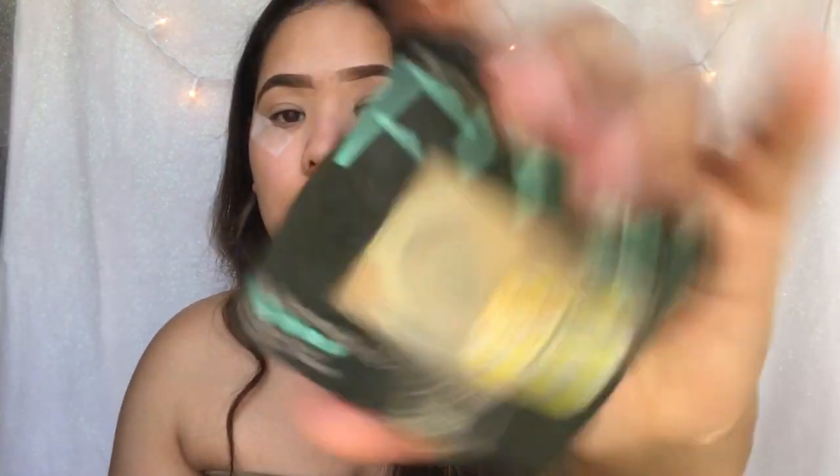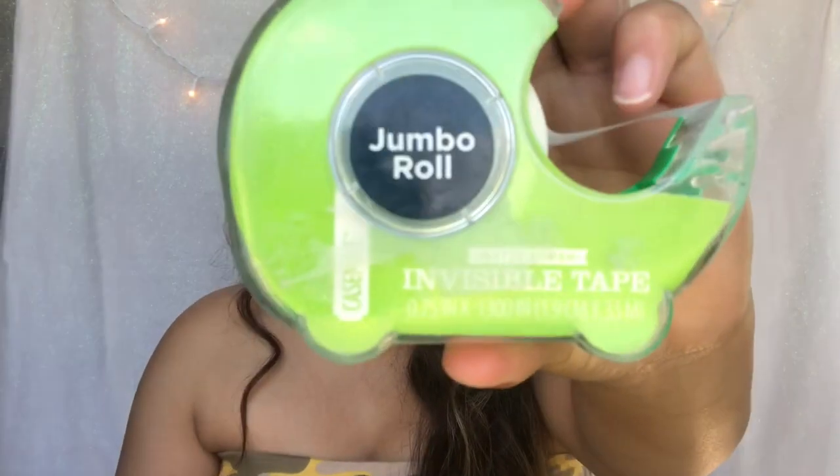Seriously, your eyeshadow will last for like three days. And to set my eyeshadow primer, my Fit Me Foundation in the color 230 Natural Buff. And for tape, just regular invisible tape. I like this one because it doesn't hurt when you take it off.